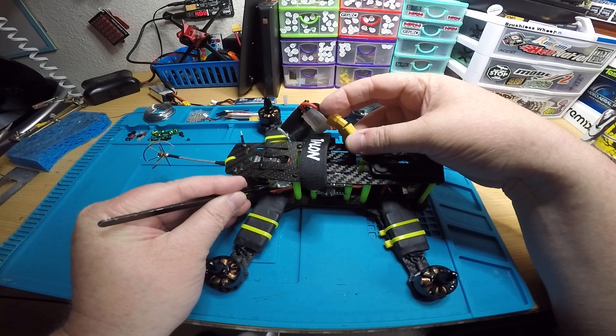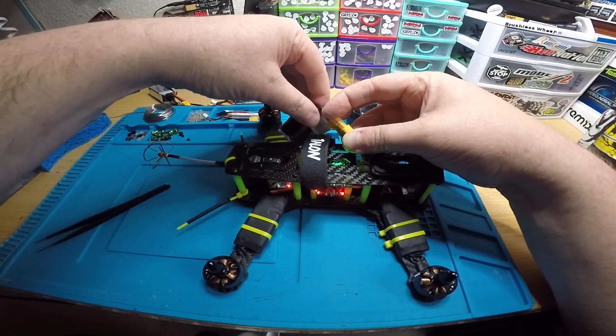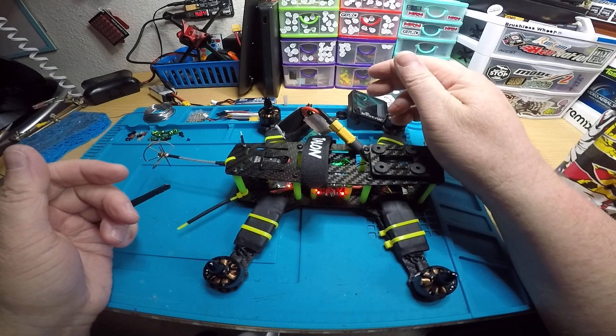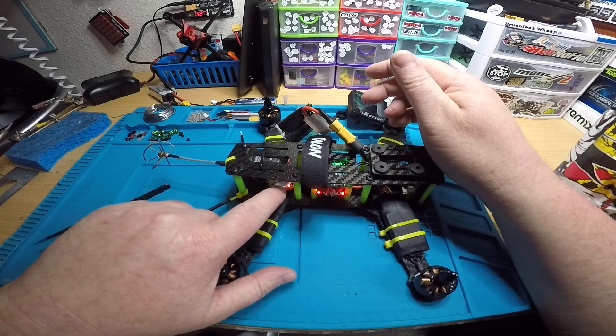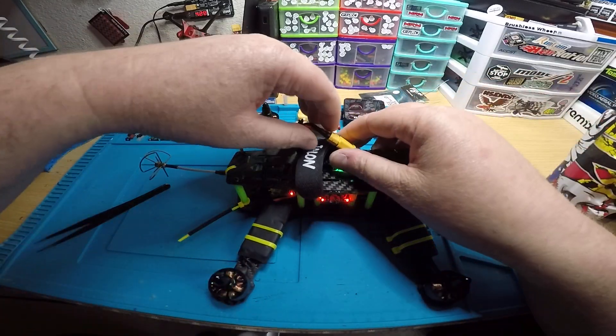I'll just show you — I'm gonna hold it down and plug in. I see one and now I see two. Basically you're just gonna hold the bind button down for about three more seconds after you plug in the battery, and then you'll see the other LED pop up. Now it has two solid reds instead of just one flashing slow, which means it's ready to bind.